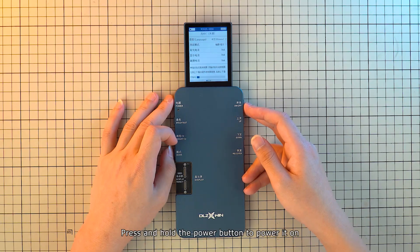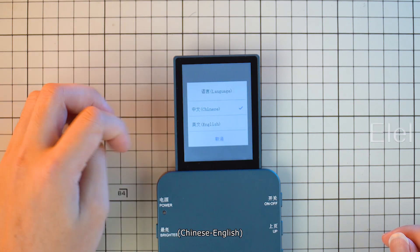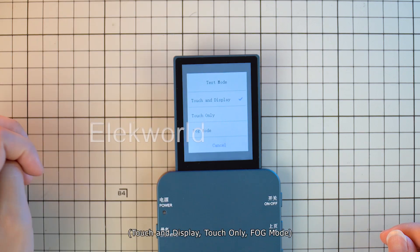Press and hold the power button to power it on. Click the language function on the home page to change languages between Chinese and English. Click the test mode to change among three modes: touch and display, touch only, and fog mode.